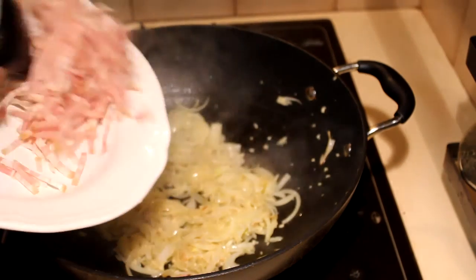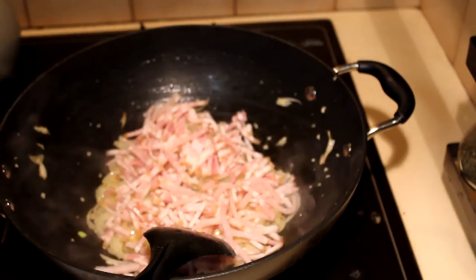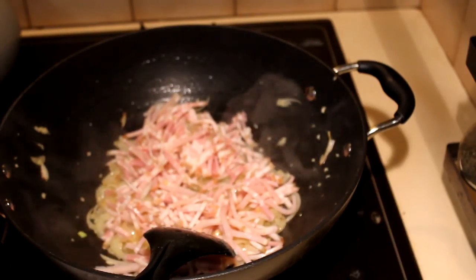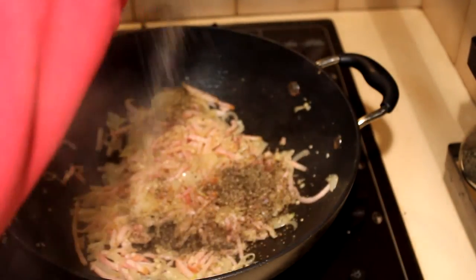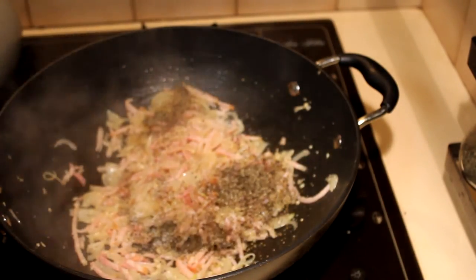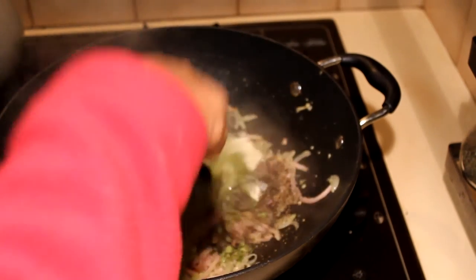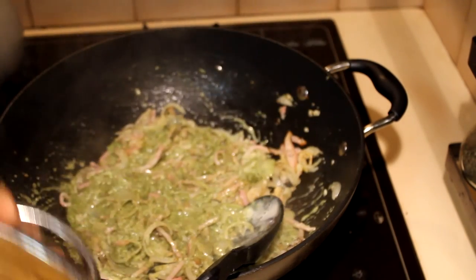Into the onion, add the bacon and cook for about another minute, or until the bacon is nice and crispy. If you don't like bacon, you can add anything else — this is just an idea. While cooking the bacon, add enough pepper and salt to your taste, then add the pesto and the cream. Just mix it well.